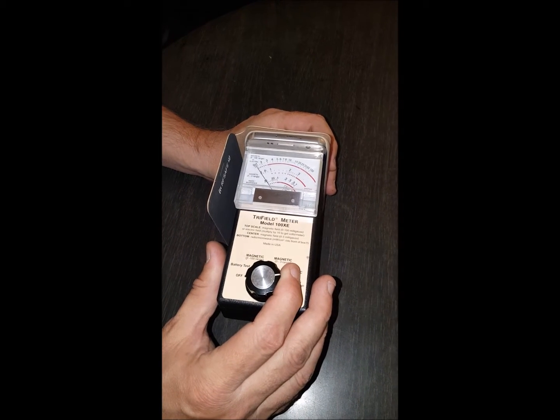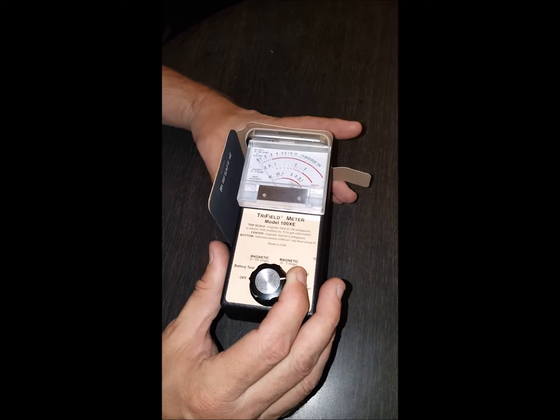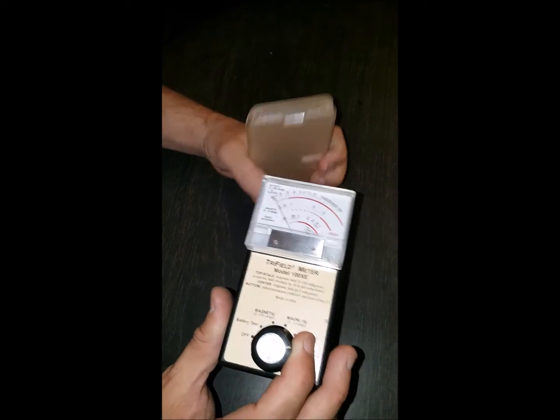Even from the front of the phone, just like the back, it's still spiking in the room. Now let's close the shield and catch it during a spiking moment.